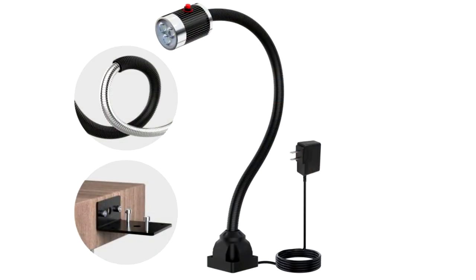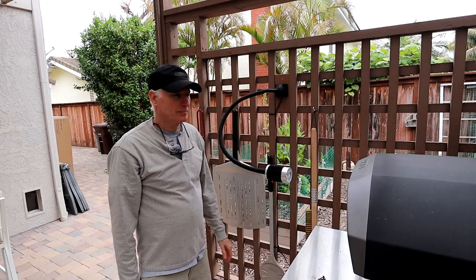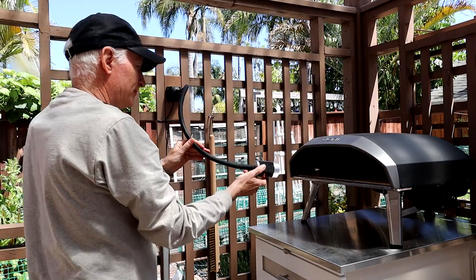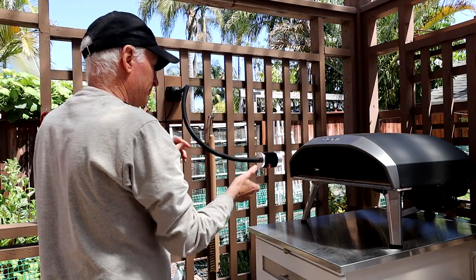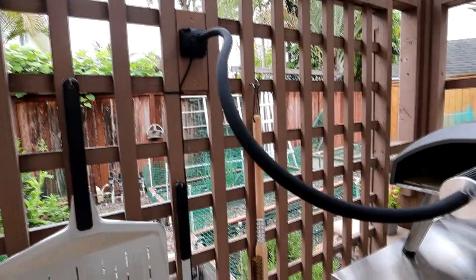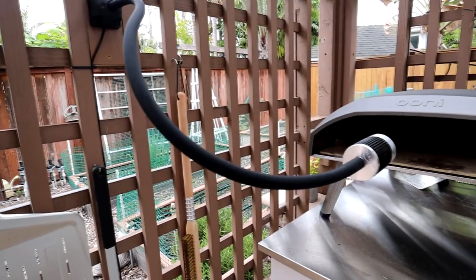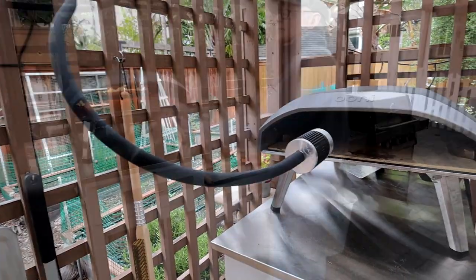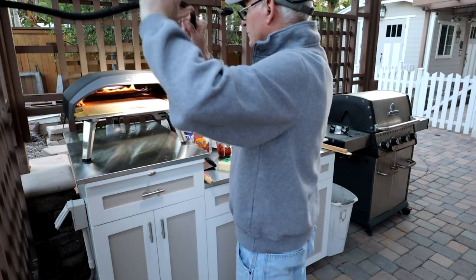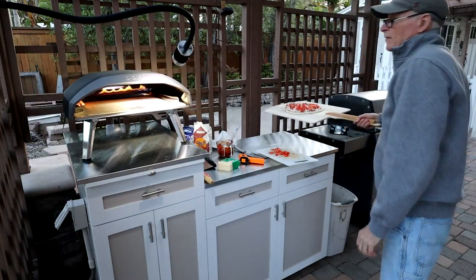That brings me to my solution: I added a gooseneck LED light that I can position to shoot right inside the oven. It has been a savior and prevented that 'sorry yours got burnt a bit' apology. I mounted it nearby and ran it to the pizza cabinet outlet for power. There are lots of choices online for gooseneck lights — my recommendation is to get one with the longest neck possible so you can set it to illuminate the inside or move it out of the way when it's not needed. I'll include a link for this one in the plans.